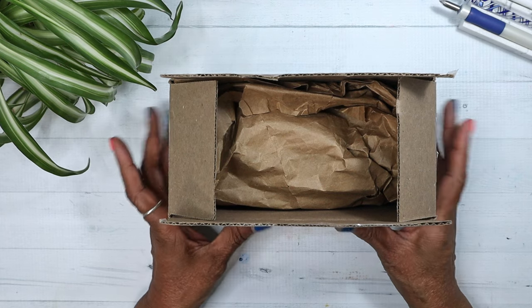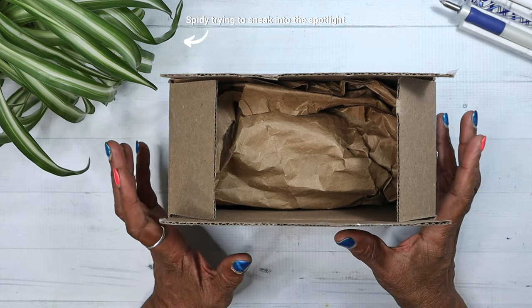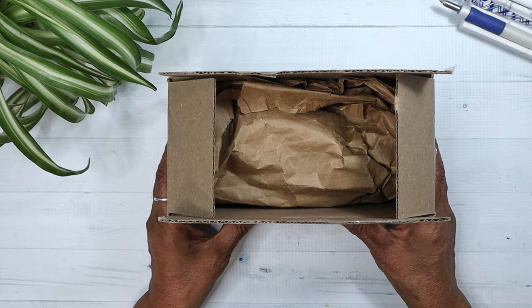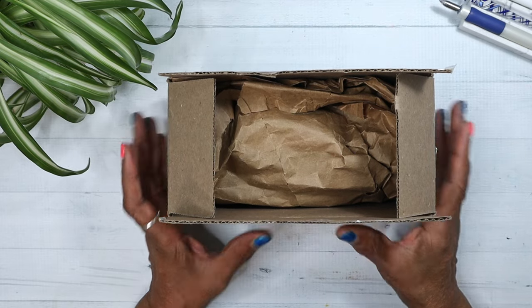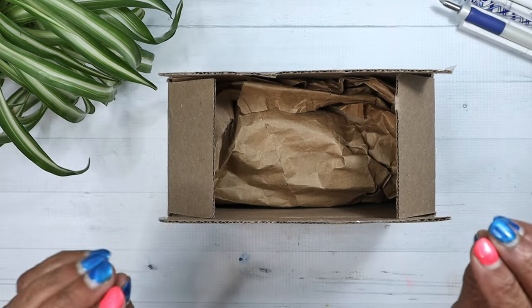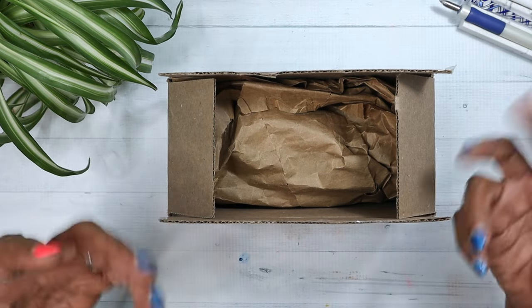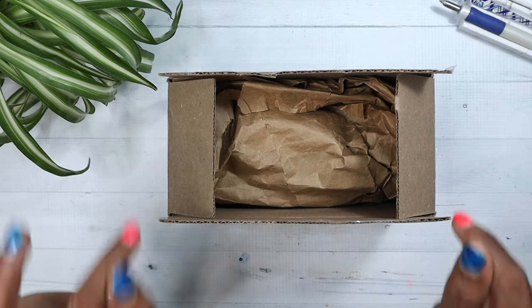Hey there, it's Grace. Welcome back to another video. Special welcome if you are a newbie, if you've just subscribed — thank you very much. Truth be told, I have never been a fan of Benu pens. I just wasn't attracted to any of them until I saw this one.